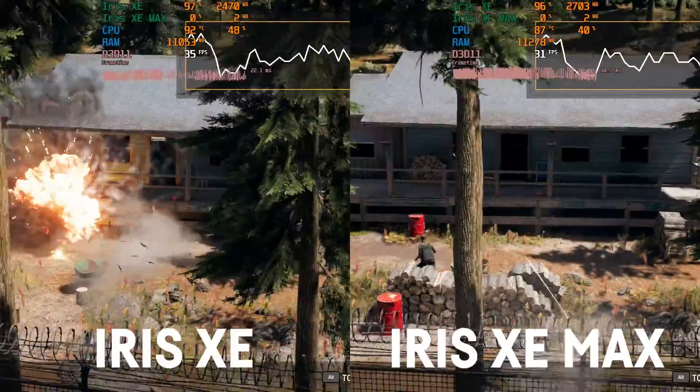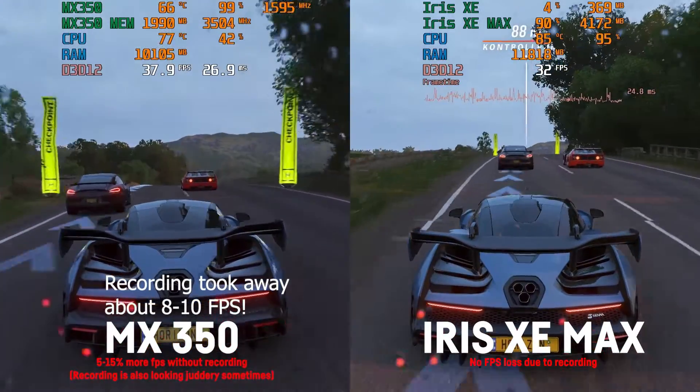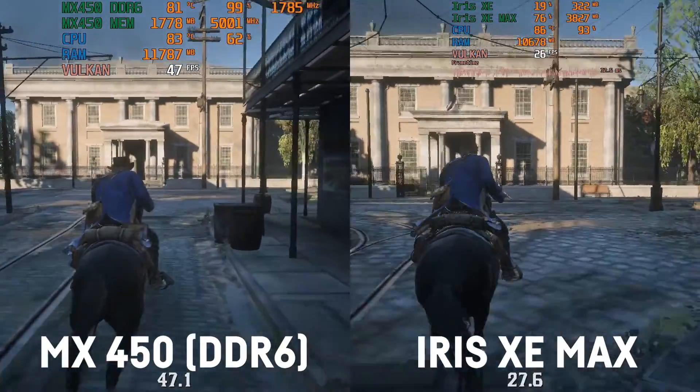If you came here because you like some gaming here and there, I'm sorry to disappoint you. As of today — and make sure to check the video date because that can change — this GPU is really, really bad for gaming. It might actually be slower than the integrated GPU of the same laptop that comes with the dedicated version. So deactivating it completely in Windows would actually provide better gaming performance. That has to be due to very bad driver optimization. Right now it's around as fast as an NVIDIA MX350 — sometimes a bit faster, sometimes much slower — and still much slower than any MX450.